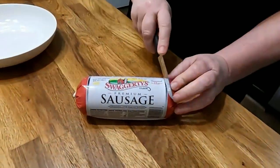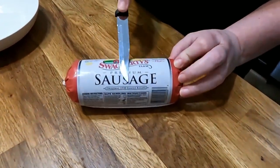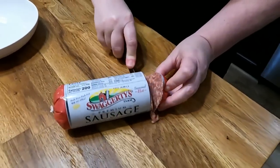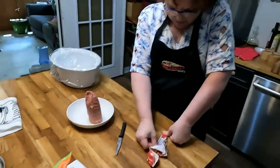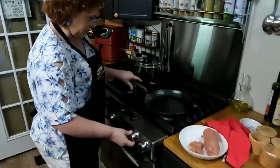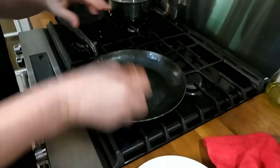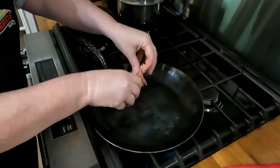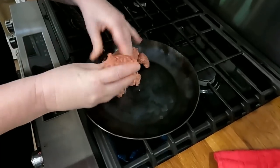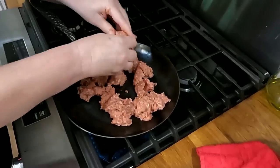Today we're gonna brown some Swaggerty Farms hot sausage — this is their seasoned hot sausage. Make sure to get it all out of the package. I'm gonna turn on the skillet, get this in here, and brown it up nice. We'll use our hamburger separator while we're browning it to get it nice and separated.